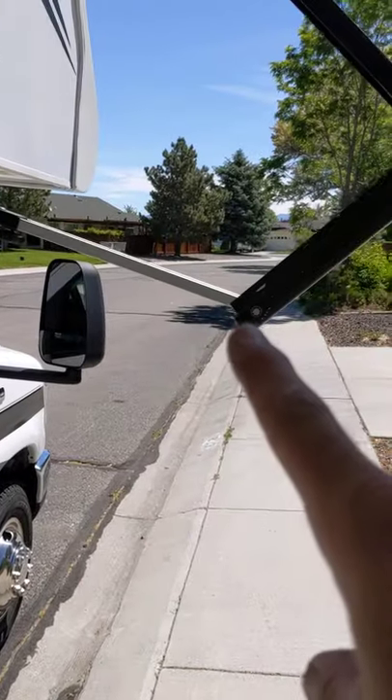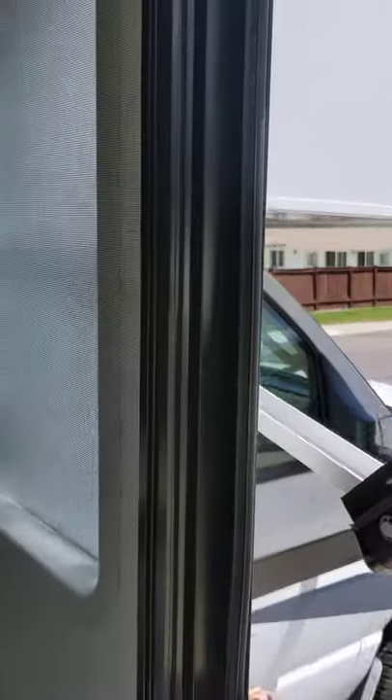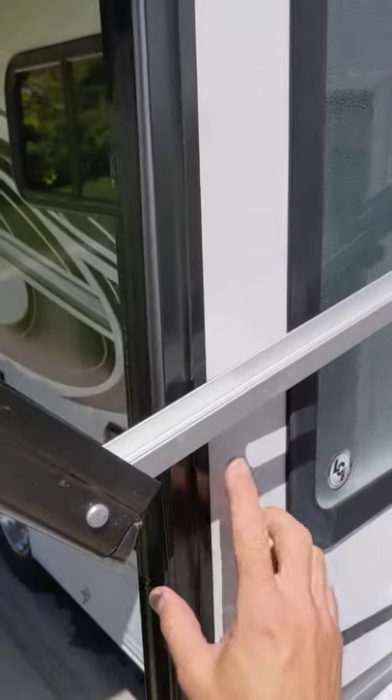Quick video on the door and the awning. So the awning, when it comes out, the door likes to sit on it. If you notice right here, the door is kind of sitting on the awning.